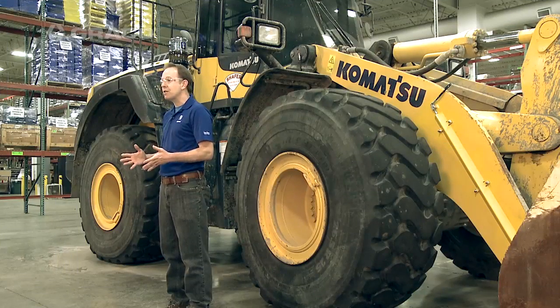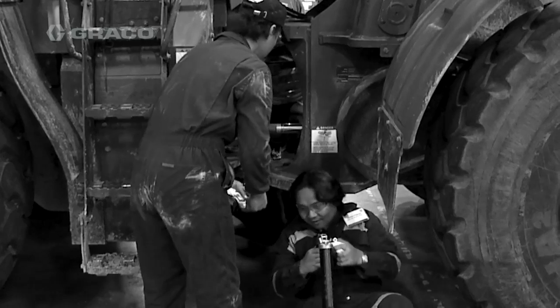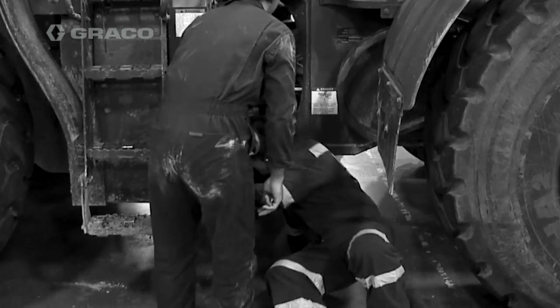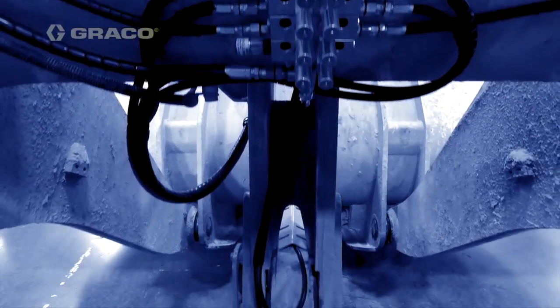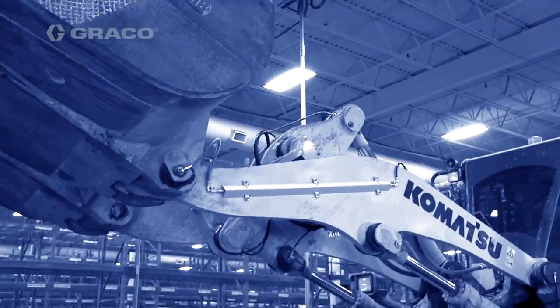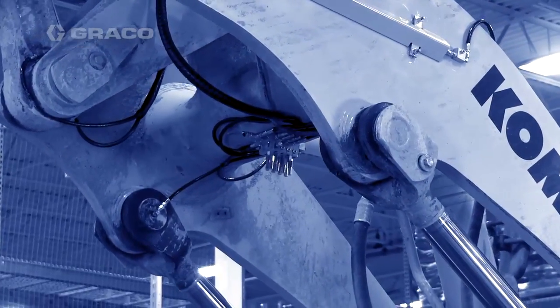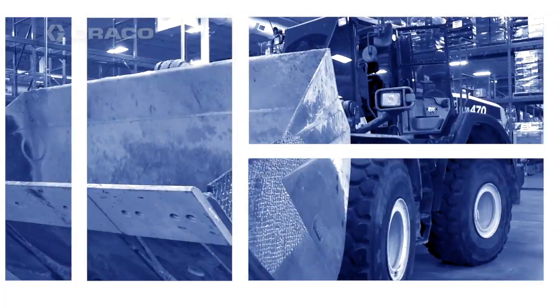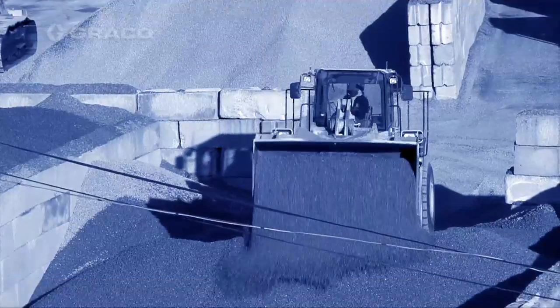The first thing I'd like to do is talk about the advantages of the Graco Automatic Lubrication System. It's going to increase worker safety because you're not going to have to crawl around to grease every one of these lube points. An Auto Loop System increases longevity of components as compared to manual greasing, and reduces downtime because we're going to have fewer pin failures. Our Graco Automatic Lubrication System delivers grease to the lube points when the vehicle is moving.